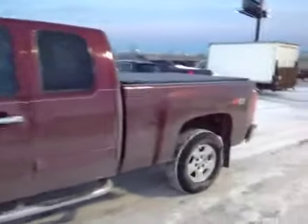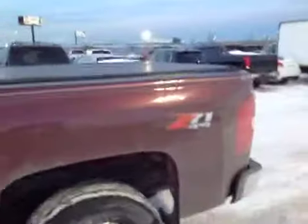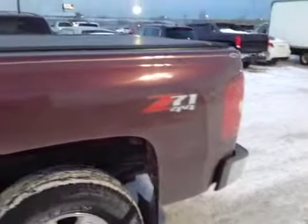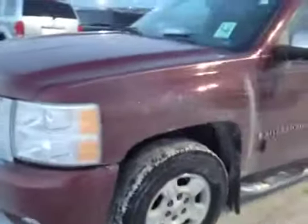I'm going to walk you around the body here. The body is dirty but I don't see any dents in the body at all. It looks pretty good. Walking around the driver's side here — driver's side looks nice. It's dirty but I don't see any dents in the vehicle.